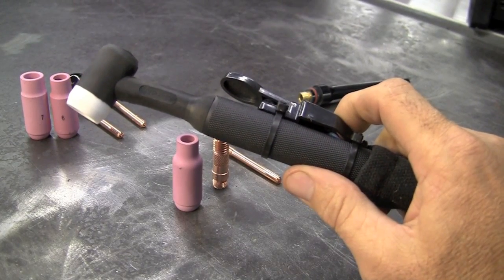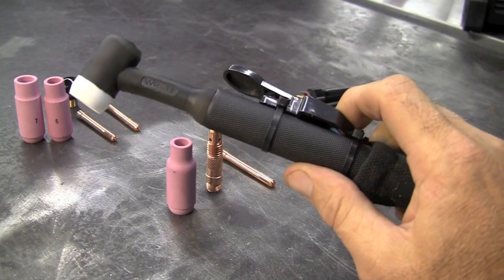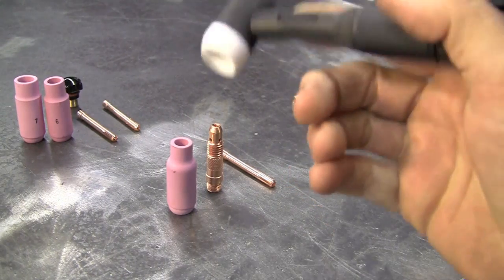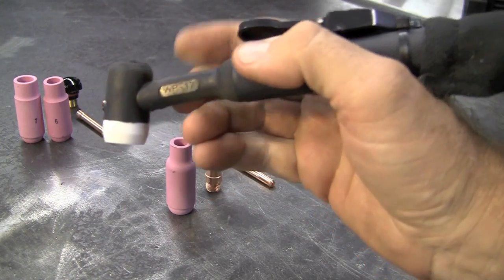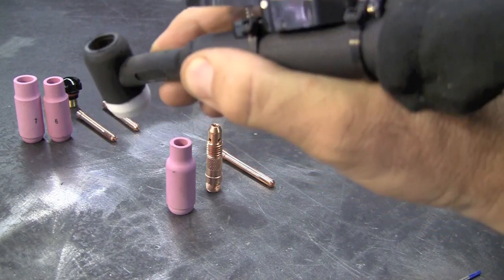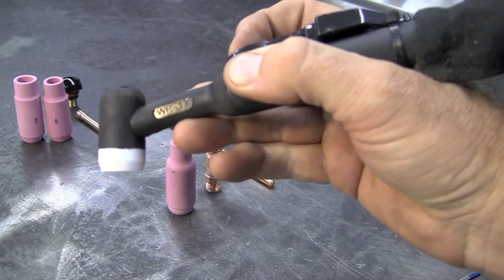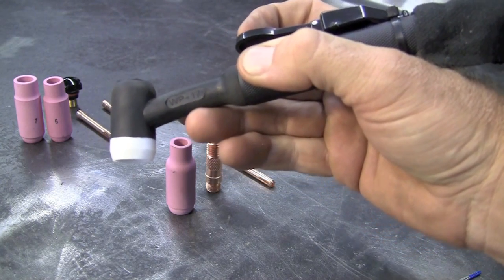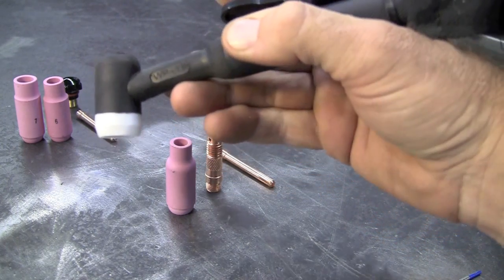Here's the WP-17 air-cooled torch. First thing I notice with this torch is — wow — this thing is very small. Holds well in your hand. We do have a torch trigger on it. It's not a rheostat; it's basically an on-off, so you will have to set what you want in amps up on the panel and work with it that way if you choose to use that.